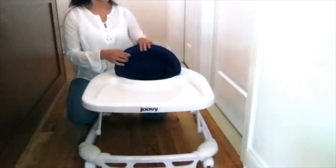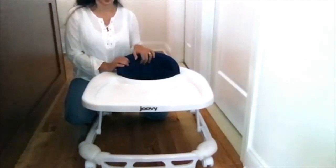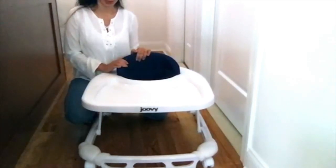This comes in different colors — the actual seat comes in a variety range of colors. I chose blue because I have a baby boy and I'm very traditional, so I love this color blue.